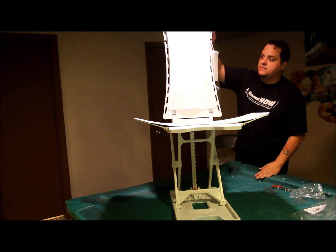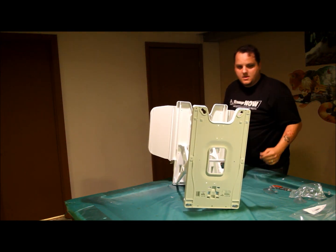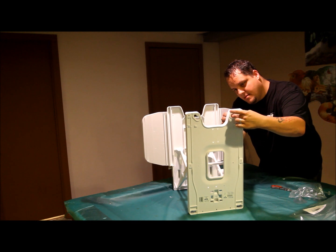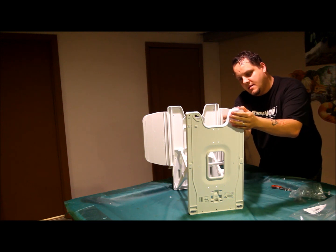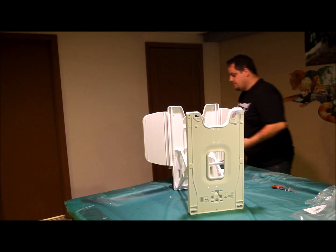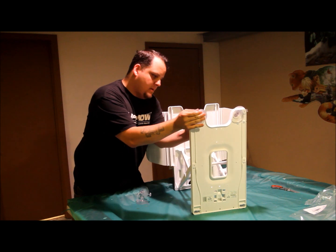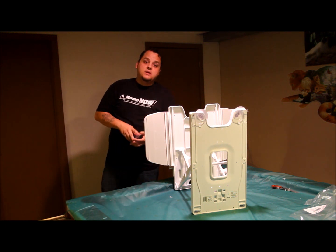Once you have it all the way up, tilt it back so you can see these little holes — this is where the suction cup is going to go. All you do is slide it in here, pull it through, slide it to the left, and then attach the footing in place so that it's secure. Do that with all of them. The second one here — same thing: slide it right through the hole, pull it over, and clip it into place. The back two work exactly the same way.